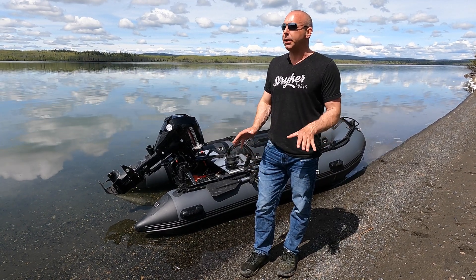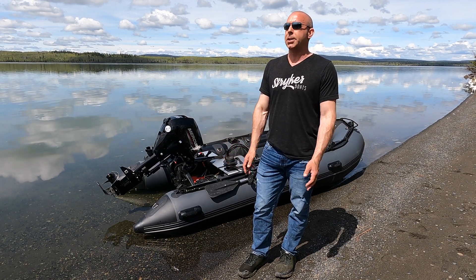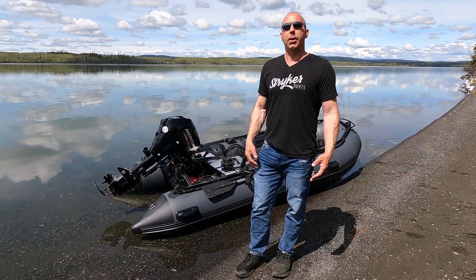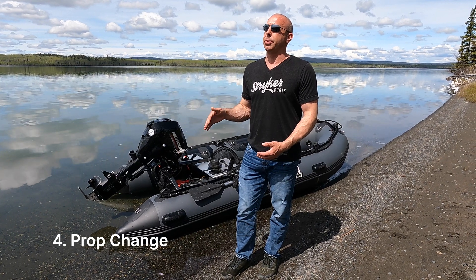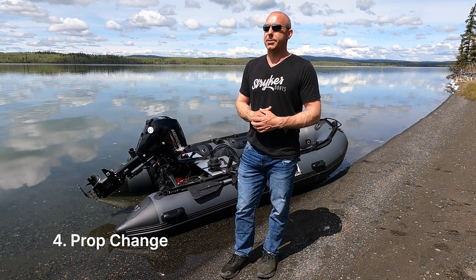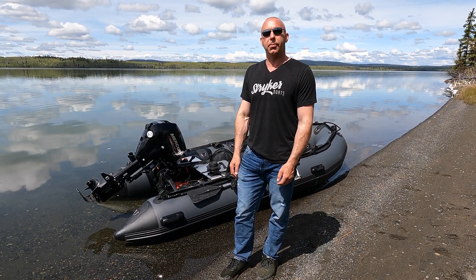Jets can be fairly finicky to set up. Props aren't so finicky, but sometimes depending on how you use your boat and where you put your weight distribution, there are some things to consider. The last thing we usually recommend is a prop change. Sometimes a prop change will fix a ventilation issue, but it is the last thing on the list that we usually go for.